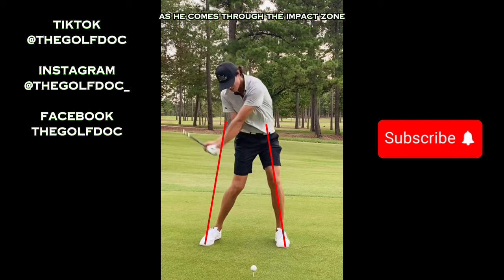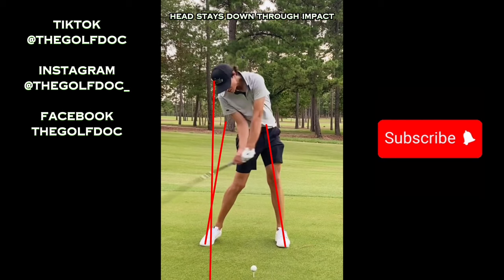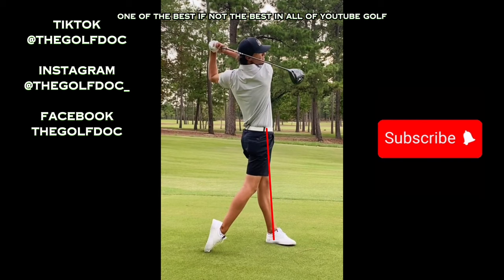He's actually going to move his head even farther back and drop it just a little bit as he comes through the impact zone — that head is even farther behind the golf ball than it was at address. Right as he gets to the impact zone his foot kind of hops out of the way, which helps clear those hips. His head stays down through impact and he just pivots right around this leg as he gets through impact. Beautiful swing — one of the best if not the best in all of YouTube golf.